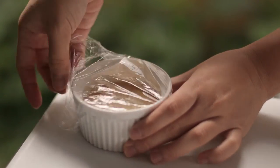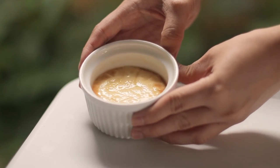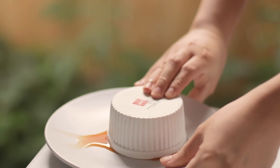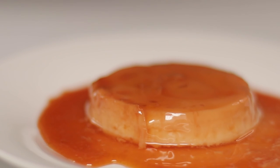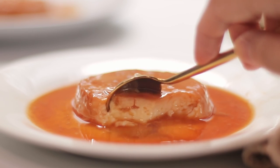Here's the flan — now it's time to try it, which is my favorite part of the video! Grab a plate, put it on top, then flip it. Oops, I just made a mess, but that's all good! This is the microwave flan — can you believe we just made this using the microwave? Yes, it's amazing. I can't wait to try it. Let's have a bite!